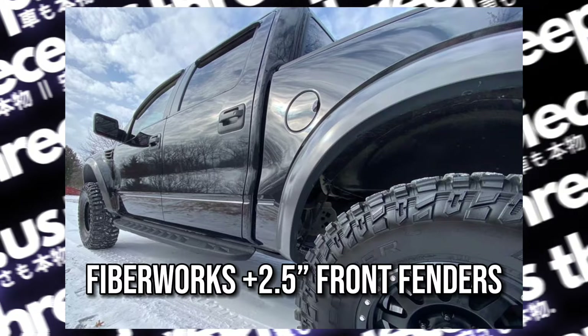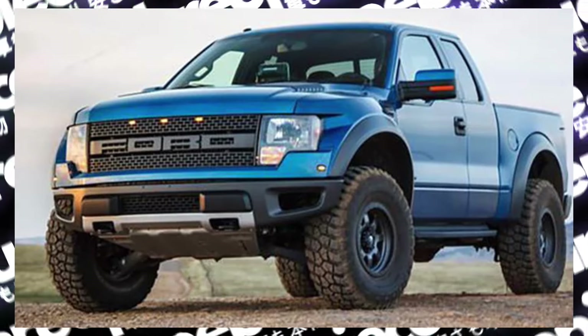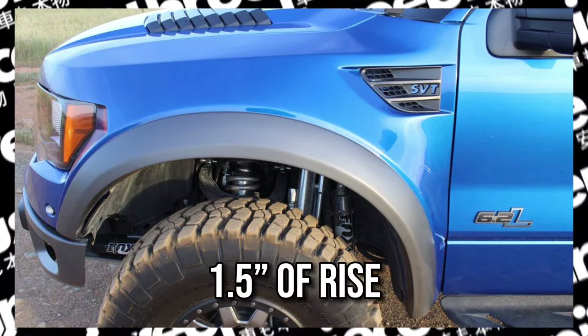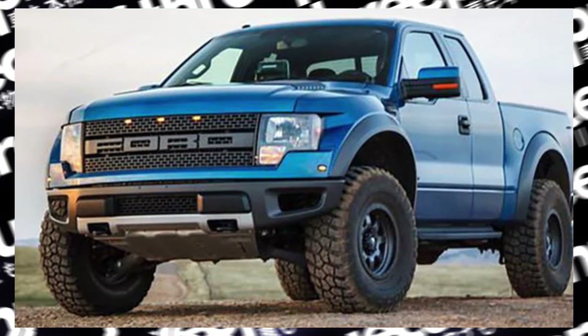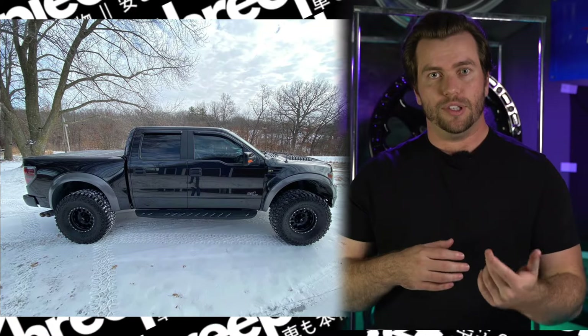Want to go with a lower offset on your truck? Fiberworks makes some badass front fenders that give you two and a half inches of additional clearance. This massively assists with clearance for those 37-inch tires and gives you a 1.5-inch higher radius on your fender, allowing you to avoid rubbing or scrubbing issues and certainly not the same issues under suspension compression. This is also going to let you run some super aggressive offsets, as you can see on this 2014 running a mid-perch setup with the OEM front bumper retained.